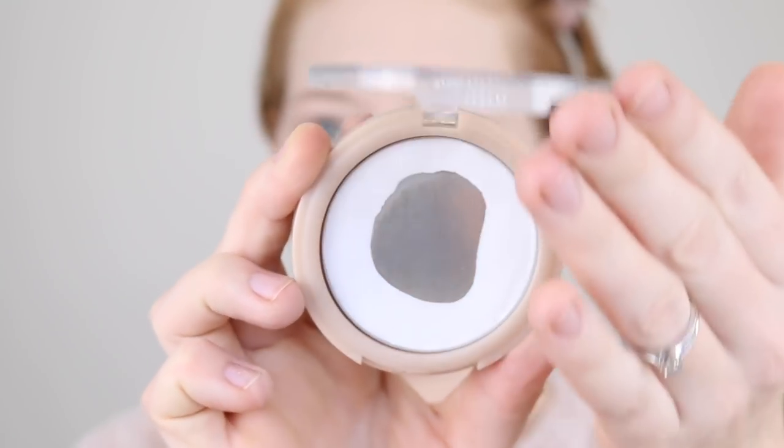For my under eye concealer, I'm using the Essence Camouflage in the shade 05 Ivory. I'm pretty sure I've used this in my last Australian drugstore tutorial, but it's the only concealer at Priceline so far that I've found light enough for under my eyes — the rest are just a little bit too dark. It claims to be full coverage — it's no Tarte Shape Tape — but if you do two layers, you get a really nice coverage. Then to set under my eyes and the rest of my face, I'm going in with my Rimmel Insta Fix and Matte Translucent Powder.